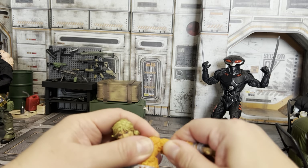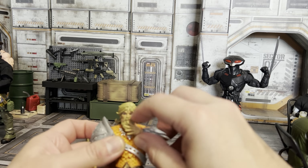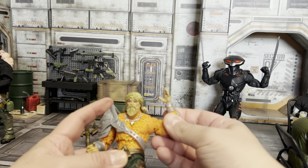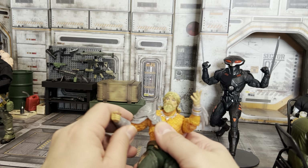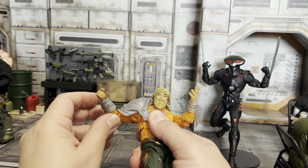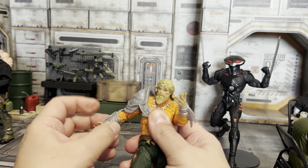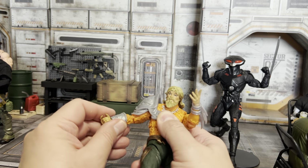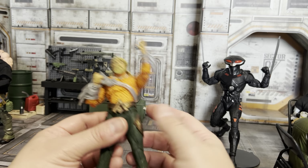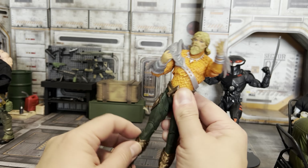He can rotate all the way around, he's got a bicep cut and double-jointed arms — can kind of touch his beard. He's got some good articulation in the arms, but this arm piece is gummy so it gets out of your way but also pushes back down. You might be limited with this arm — I'm not sure if it comes off or not.